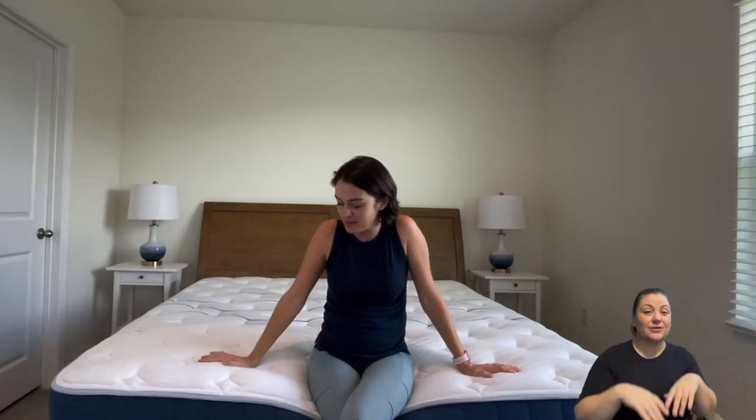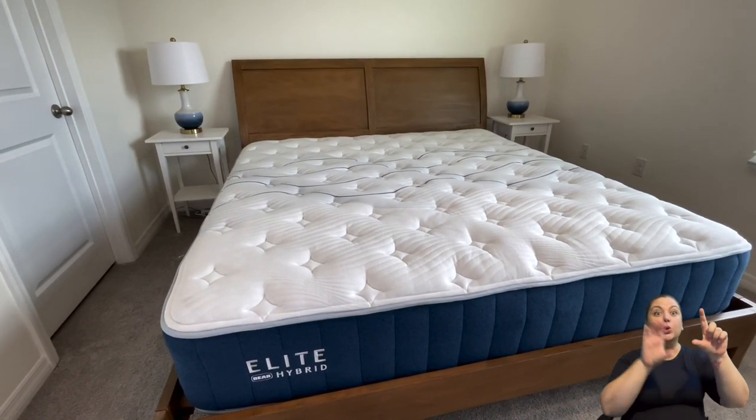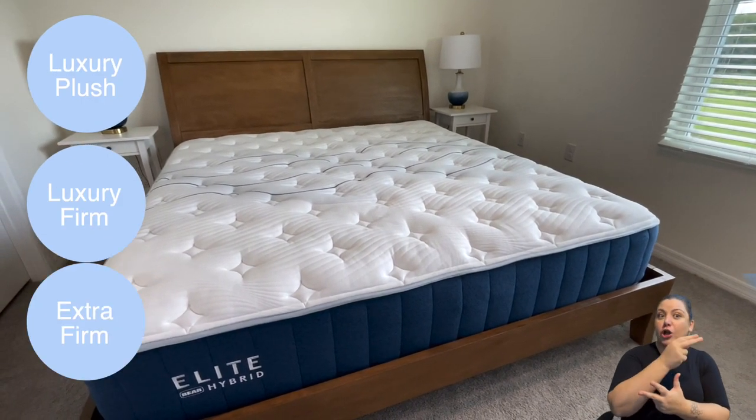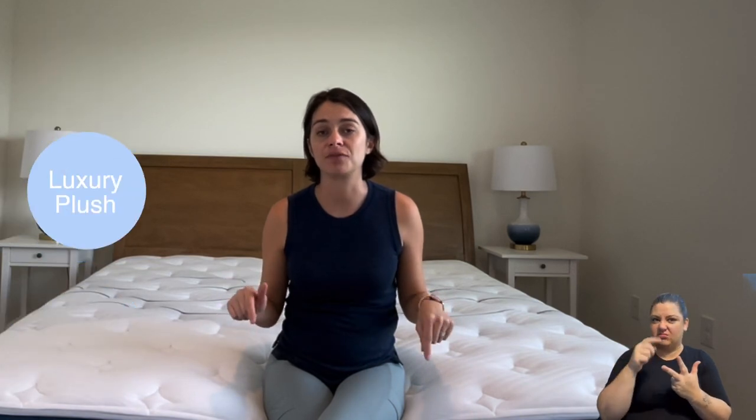Hi, I'm Jen from ASL Reviews and today we're going to be talking about the Bear Elite Hybrid Mattress. This mattress is a hybrid so it's got coils, it also has foam that is infused with copper, and it features zoned support. With this mattress you have a choice of three different firmness levels: Luxury Plush, Luxury Firm, and Extra Firm. We are reviewing the Luxury Plush feel.